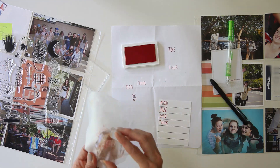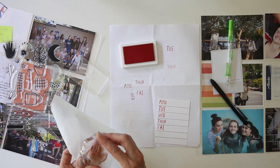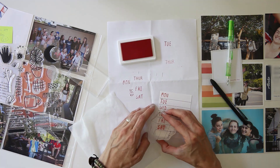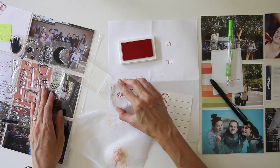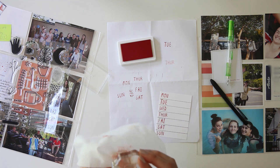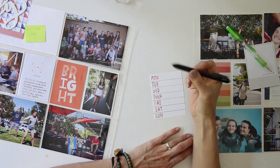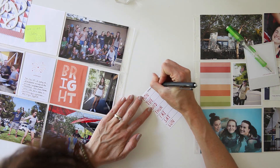I'm taking this older Studio Calico stamp set from their stamp kit and using the Monday, Tuesday, Wednesday, Thursday, Friday, Saturday, Sunday stamps. My plan for this card is to do just a little bit of journaling — a brief synopsis of what was going on each day. I love the hand-drawn font, and the ink I used was Allie Edwards' red ink. I think it's called Pendleton, but I'll have it linked below.